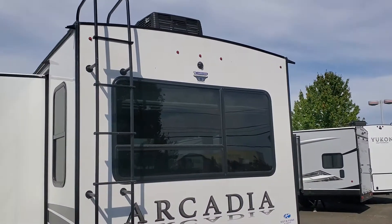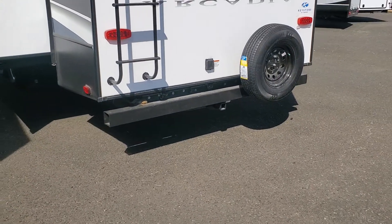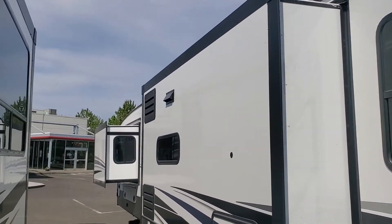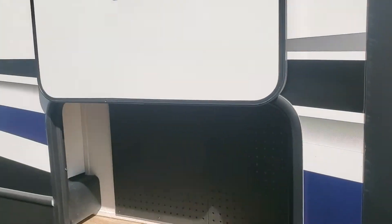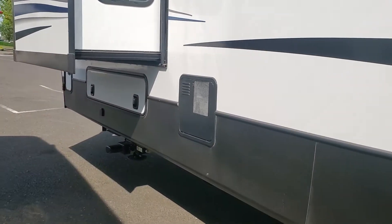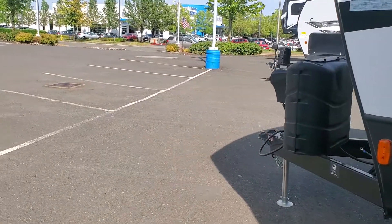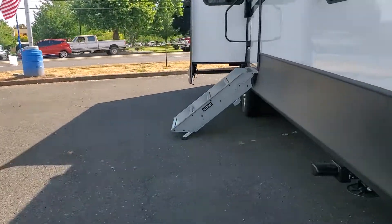It is pre-prepped for a backup camera and has a receiver so you can stick a luggage rack on there — luggage racks typically hold 500 pounds. It's got two big slides. This has an east-west slide with that king bed you're looking for, and it's residential length — a full 80 inches long. Extra storage here, a nice big forward basement storage, very wide, goes in underneath the bed. It's a Schwintek slide, very reliable.